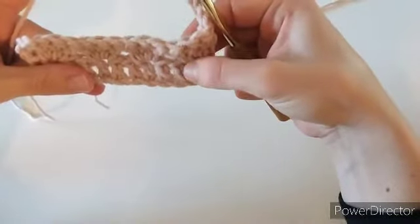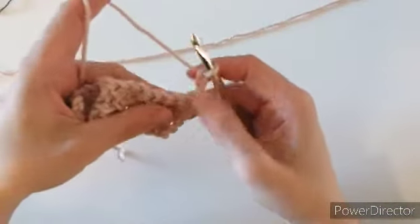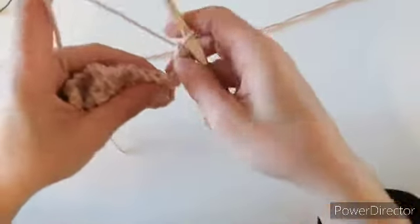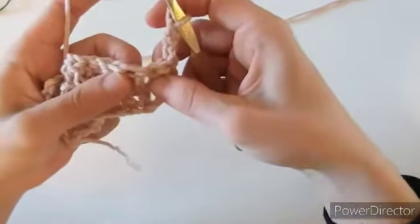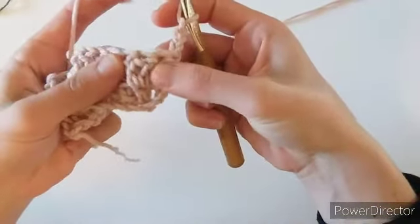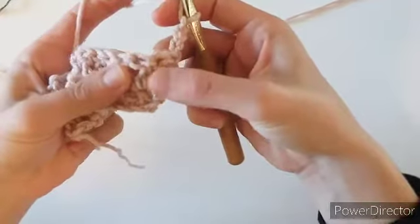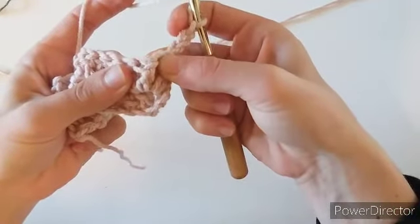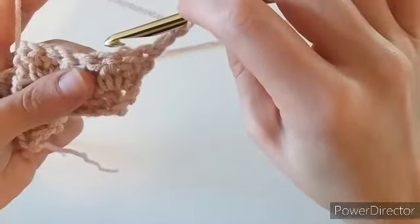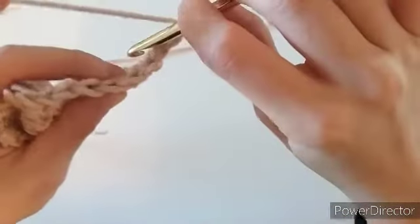This row is going to start your repeat — those first two rows are just the base rows, and this next row is what you'll repeat for the rest of the pattern. First we'll make a back post double crochet. You can see these three double crochets from the row below — we're going to go into the middle double crochet with a back post double crochet.